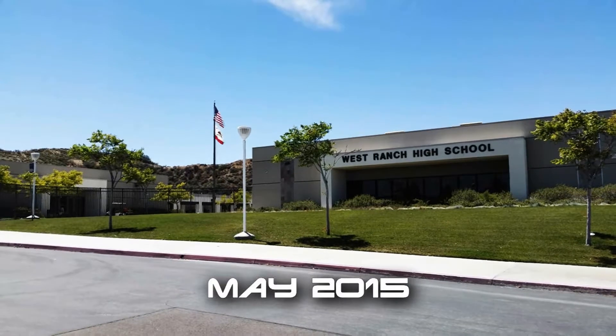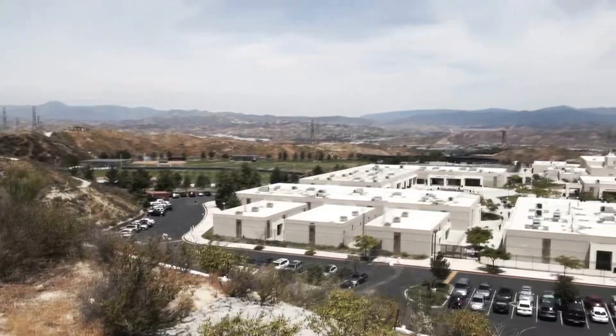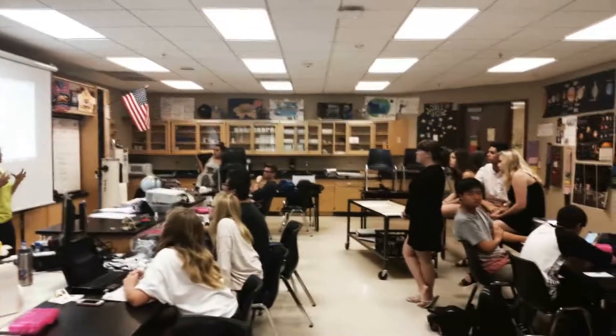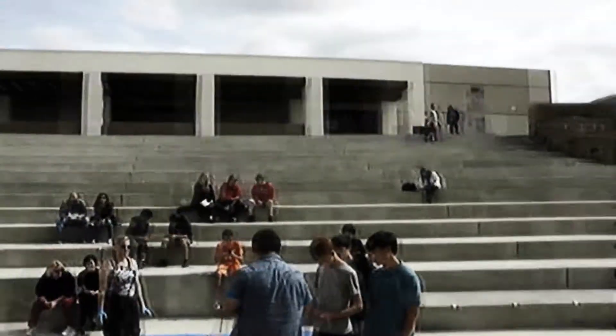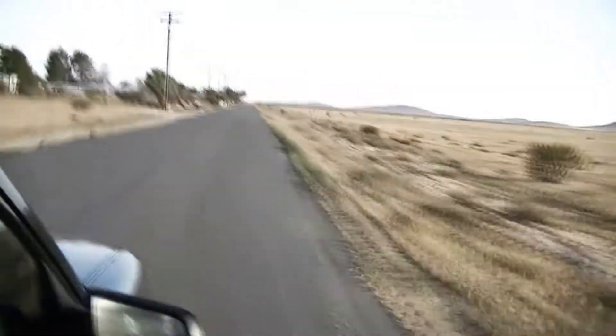Students of West Ranch High School's 2015 Astronomy Course are preparing for one of their biggest challenges of the year. For several months, they have studied the many facets of our ever-expanding universe, from the creation of stars and star clusters to the destruction of planets and galaxies. Now they will get to experience the kind of studies astronomers conduct as they orchestrate one of their biggest projects of the year in the long-awaited weather balloon launch.